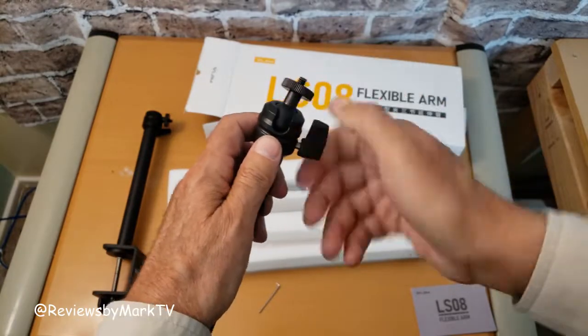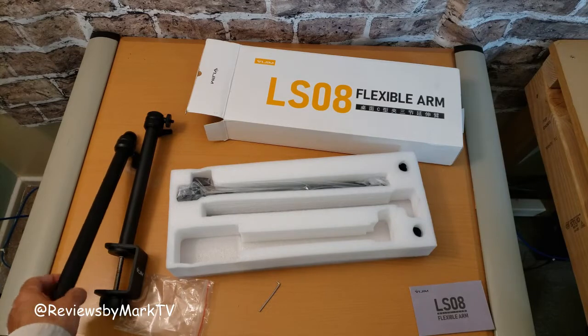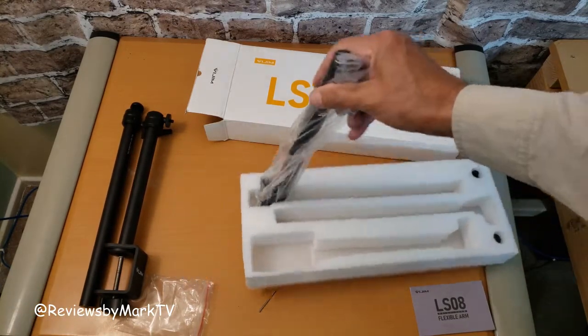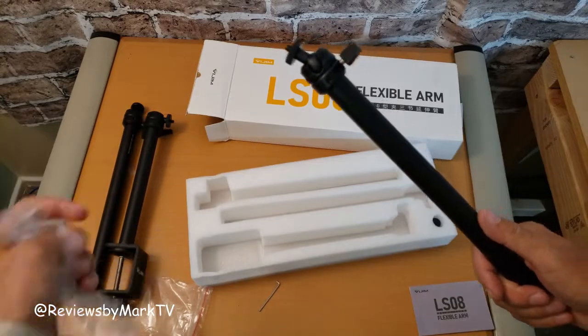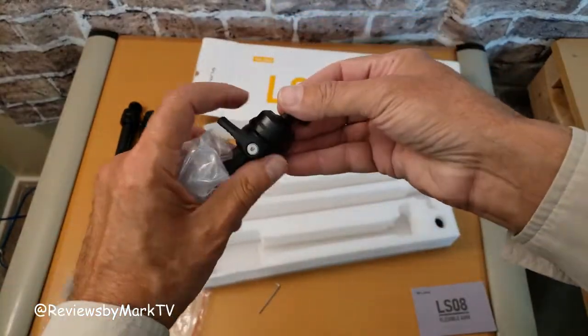There's the ball. And then we have the other — this is the part that the camera would attach to.